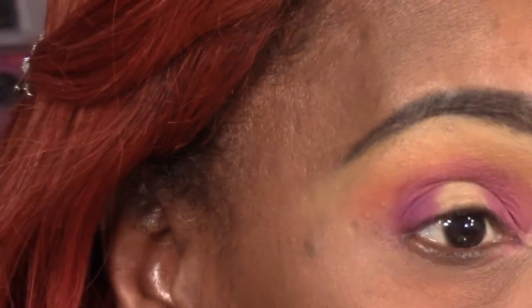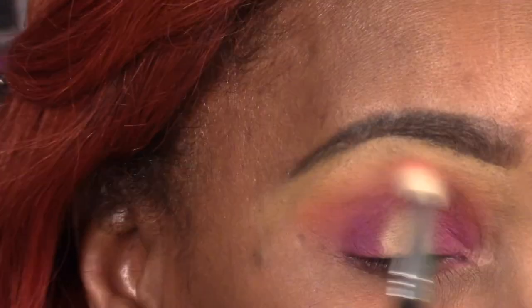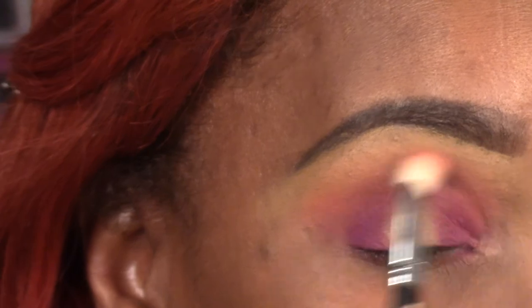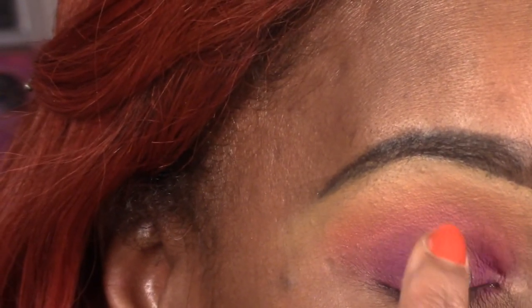Just bring it really lightly over the empty space that I left, and of course more blending. I'm trying to get better with my blending — makeup is just practice and you have to just keep going in.